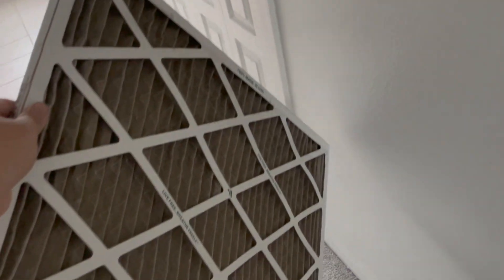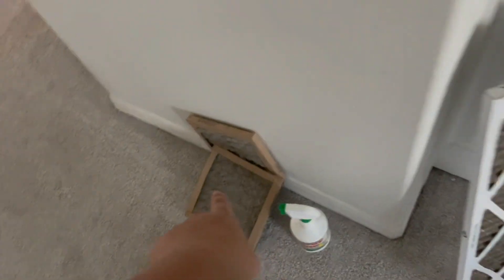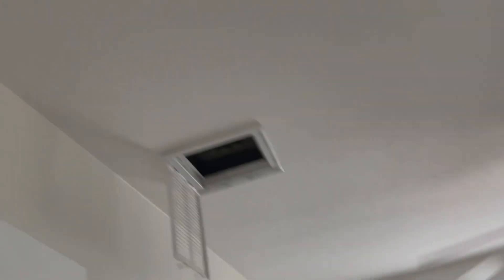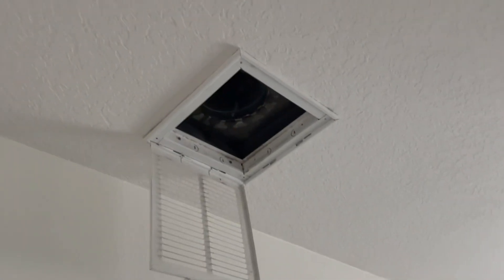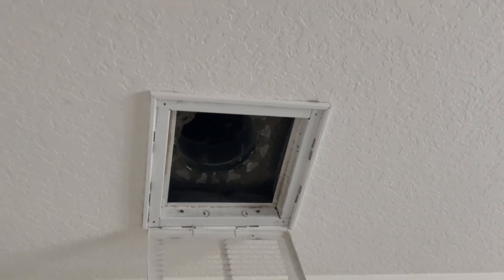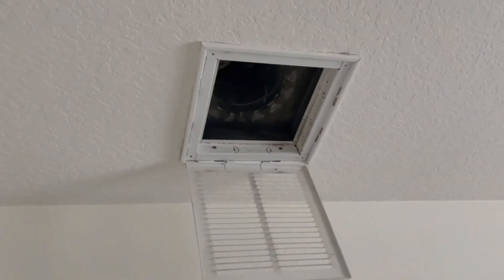Just pulled this filter out — it's the only one the customer knew about. This one's filthy. He said he changed this one last year. I pulled those two out from right here, and then he's got one downstairs that I need to pull out. I'll get that one pulled out and then we'll get with the cleaning.